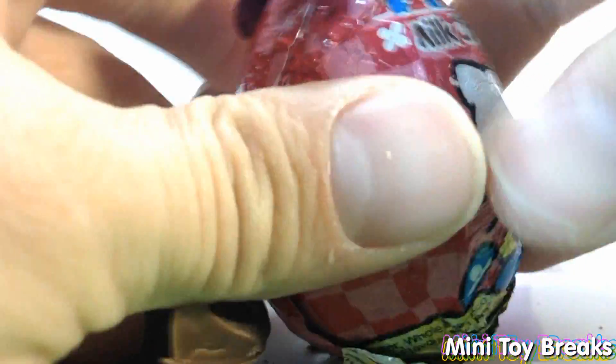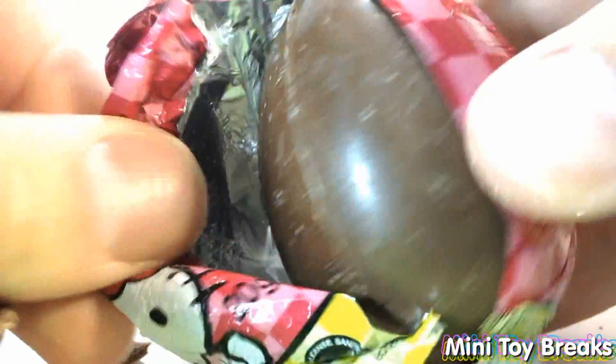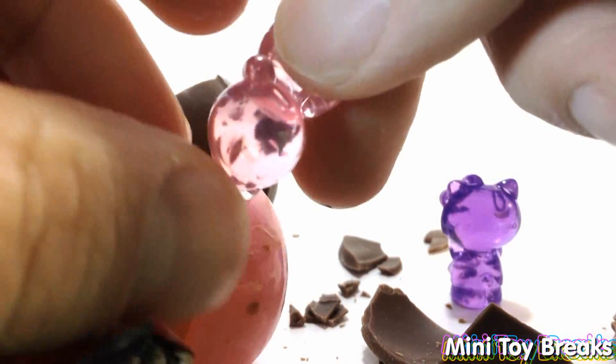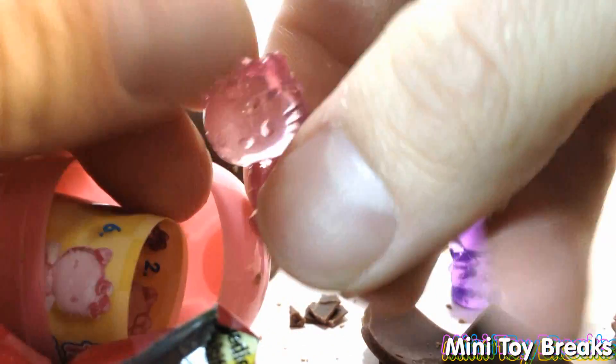Peel this open. Crack it apart. There. And another pink see-through one.